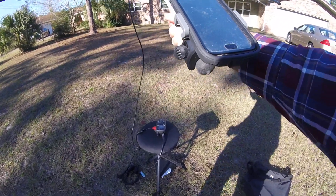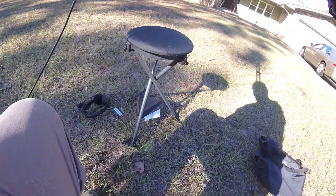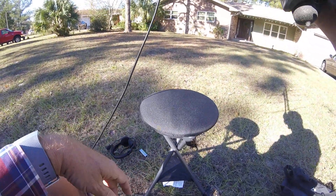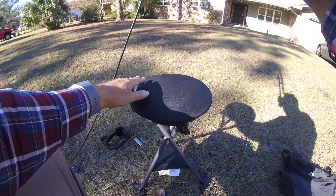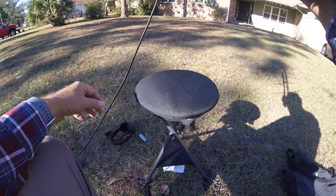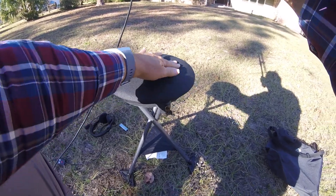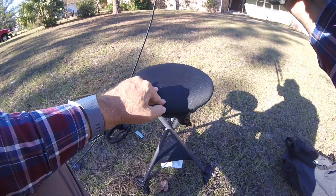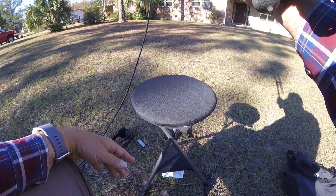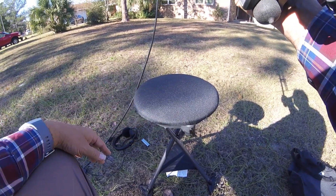A new addition to the setup is a stool, which is portable. It folds up and goes into a small bag. The nice thing is the seat spins, so I sit on the stool and I can just spin around following the pass.